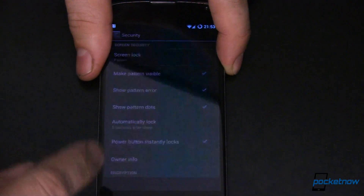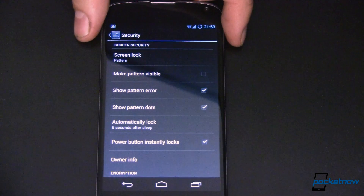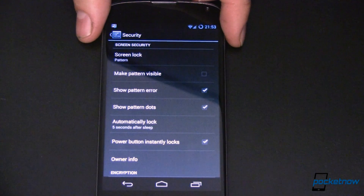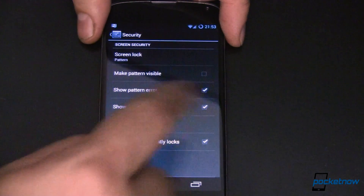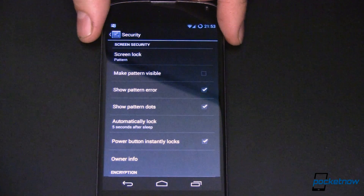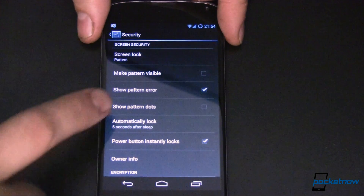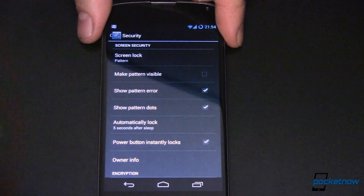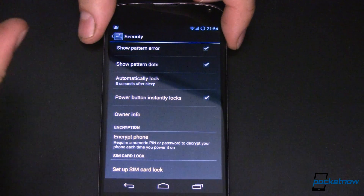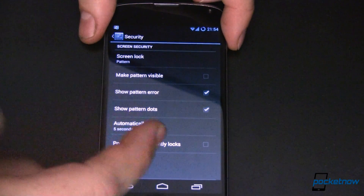There are some options you can use with your pattern. You can make the pattern visible, which is the default, or make it invisible so people looking over your shoulder can't see what you're doing. You can enable a pattern error display, which shows you what you actually swiped versus the correct pattern — I like having that on. There's also Show Pattern Dots, which may vary by device. And then Automatically Lock — five seconds after sleep. If you want the power button to instantly lock, you can enable that versus relying on the screen timeout.